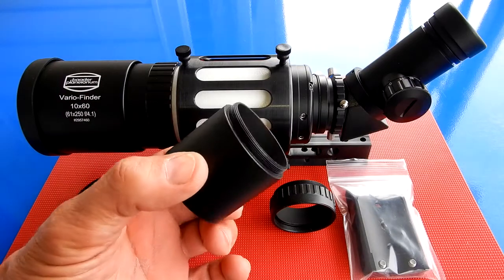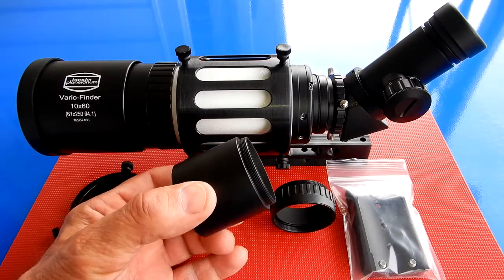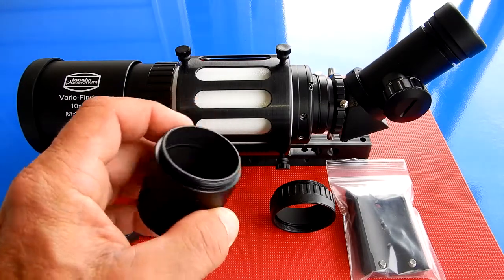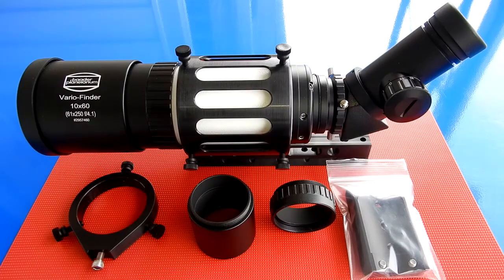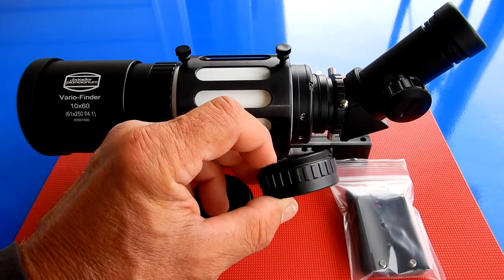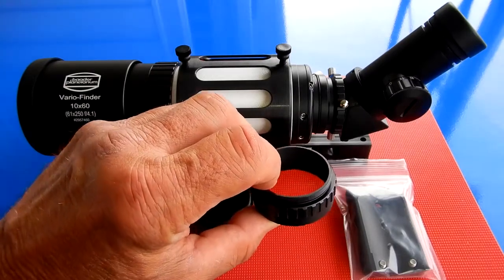This item included in the kit is the T2 extension tube, 40 millimeters long. It's the Astrophysics part number BP25C. This extension tube is a T2 extension tube which is 15 millimeters long, and it is the Astrophysics part number BP25A.